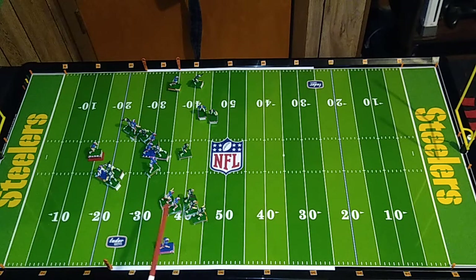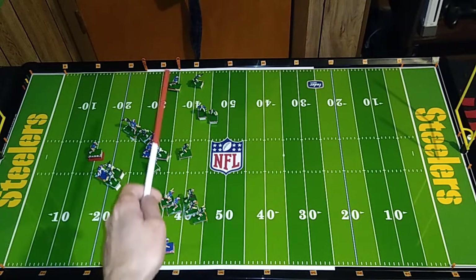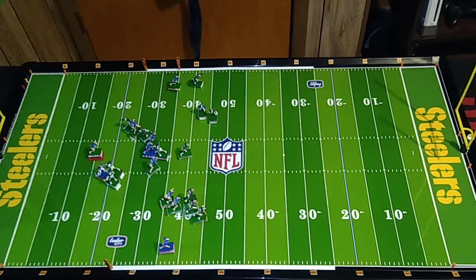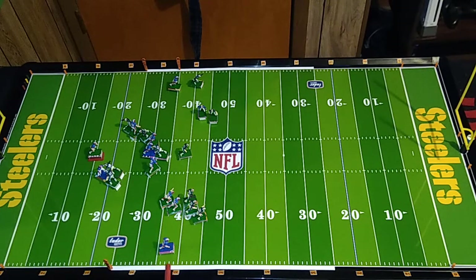These guys I probably wouldn't even consider throwing to because even if they catch the ball, they're not going anywhere — though it would be a first down if he caught it. This guy has room to run, this guy has a little room to run, and the tight end is probably going to be tackled immediately. Of course, you still have Dan Marino in the middle of the field ready to pounce on whoever catches his ball. The smartest pass will be this 14-yard pass to number 89, Steve Tasker.